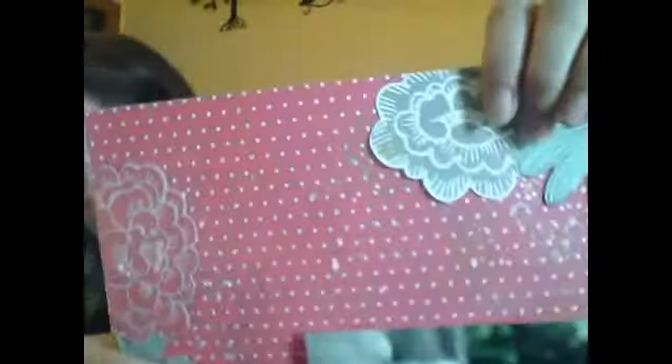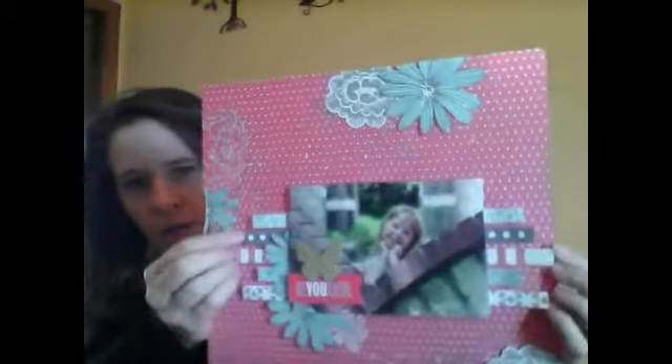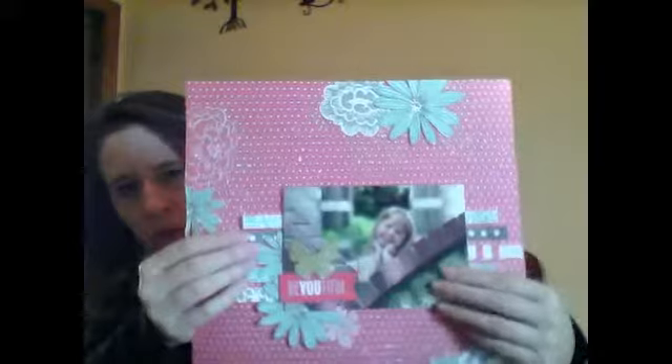My last layout from that kit is of my niece. I used my gold pen and drew on the background with the stencil — you can see it in person even if it doesn't show on camera. All of the flowers around this layout are cut from the patterned paper, and most of the strips were the manufacturer strips on the paper that I cut up and used behind the photo. I kept this one pretty simple and it just says 'Be Beautiful' with a gold sticker.